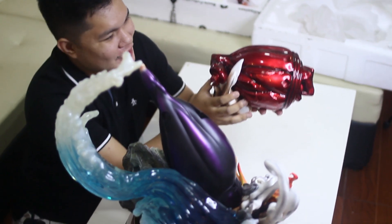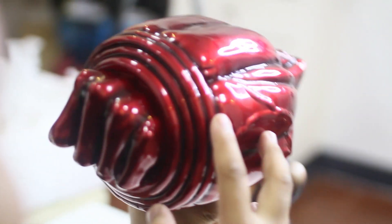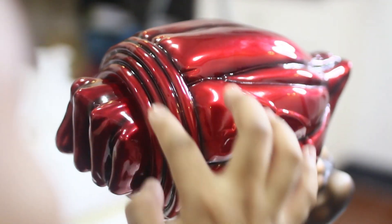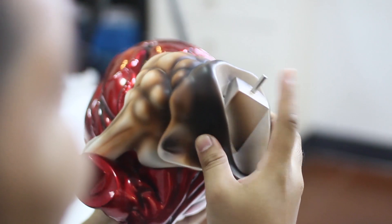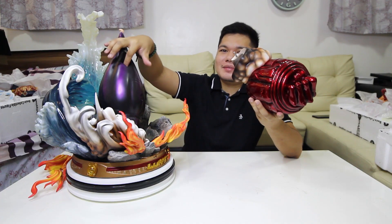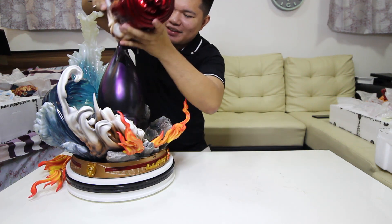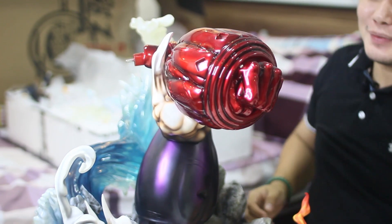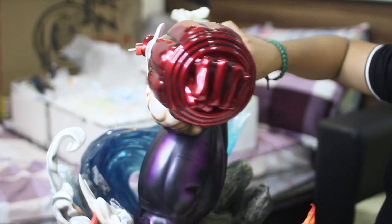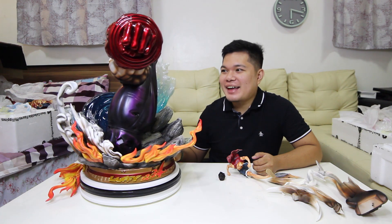Susunod natin ay itong kamay na ito — gear fourth ni Luffy na naka-haki. Sobrang detalyado — ugat, parang spring yung details. Mayroong siyang peg dito at magnet dito. Kakabit natin siya. Gear third na naka-armament, gear fourth na naka-haki. Katapos na natin ng 50% ng ating statue.